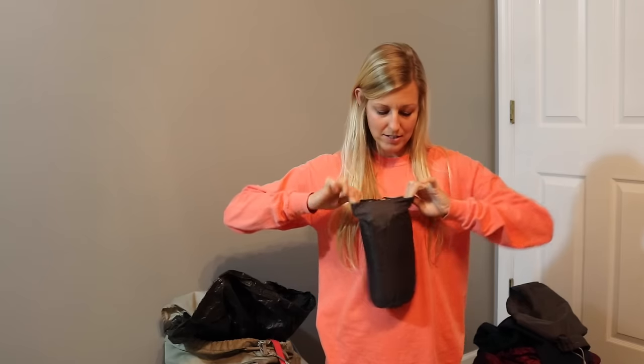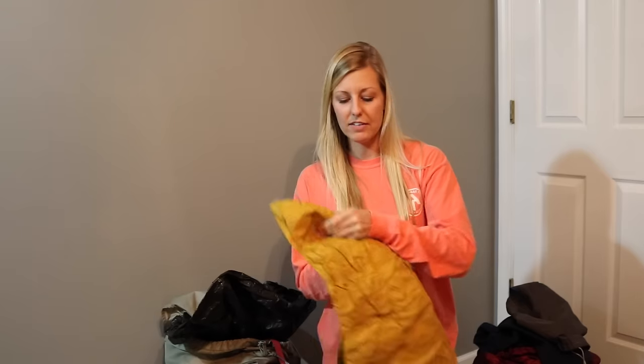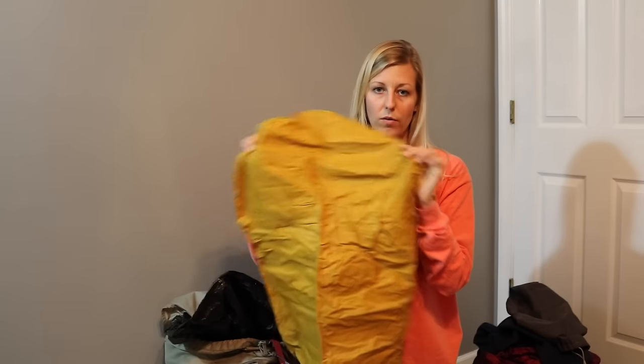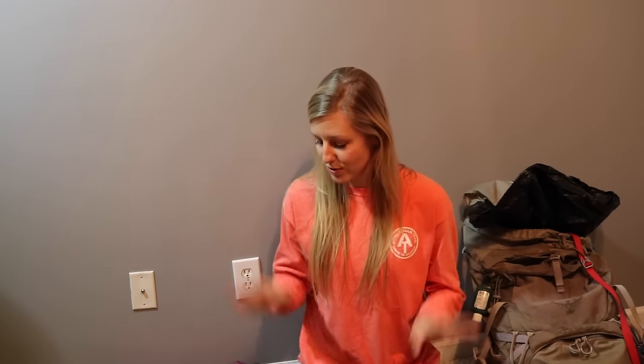For the sleeping pad, I started with a blue foam pad from an outdoor store - very light - but after a while I couldn't sleep comfortably anymore and would wake up with my hips killing me. So I bit the bullet and got a Therm-a-Rest NeoAir, the extra light one, less than a pound. It's inflatable so you have to blow it up every night when you're tired, but it's definitely worth the money. After you get tired of not sleeping well, you'll want a fancy sleeping pad.